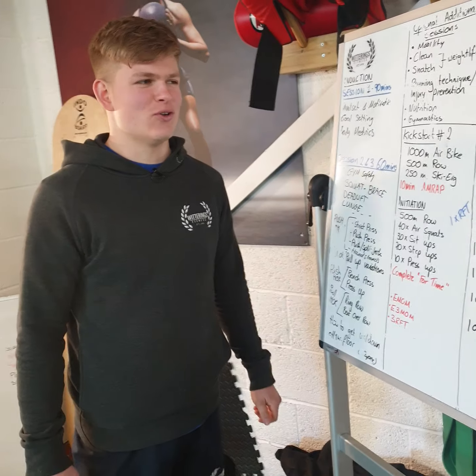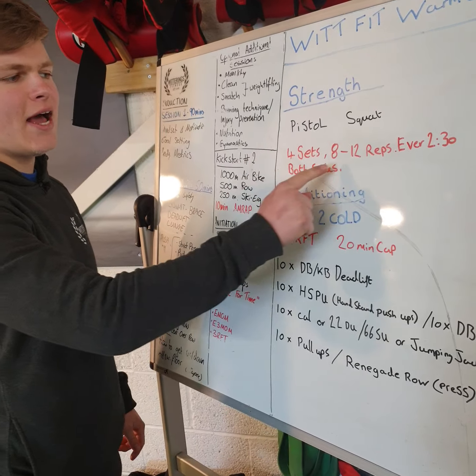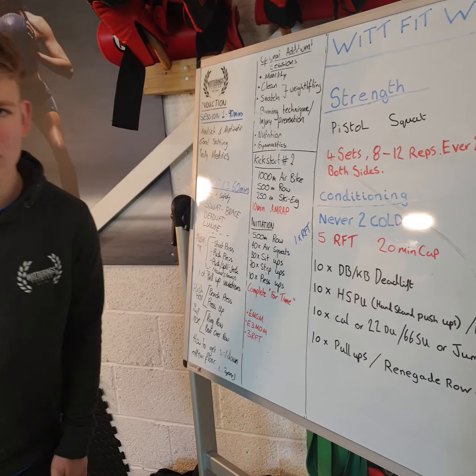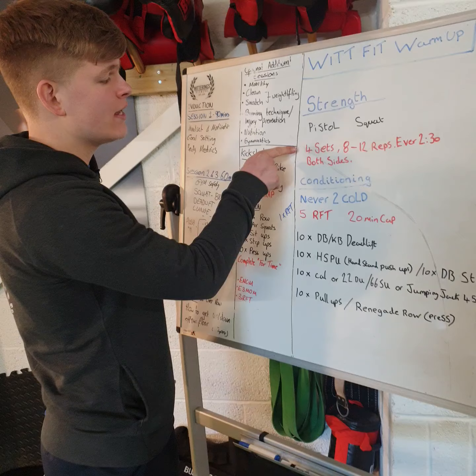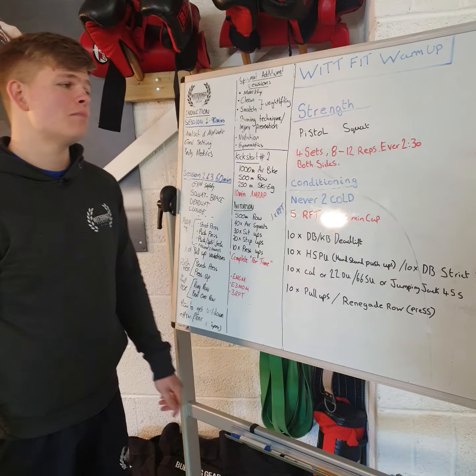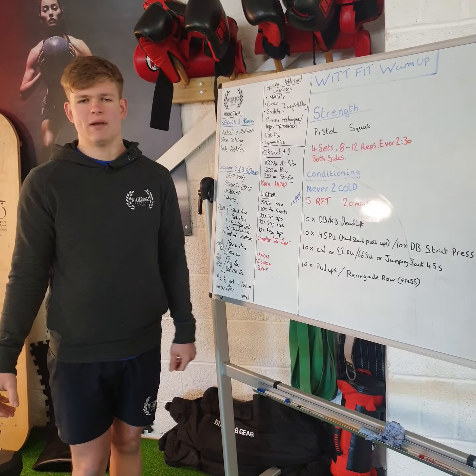Okay, let's go for the pistol squat. So the first thing we're doing for strength is the pistol squat, and it'll be four sets, eight to twelve reps every two and a half minutes on both sides. You're going to do your left and right leg four times within two and a half minutes, so it's going to be a challenge, but there's no added weight — no dumbbells or plates.